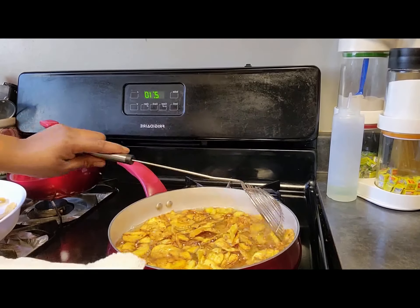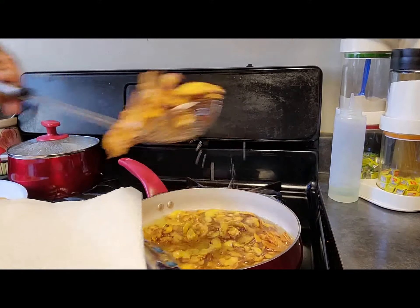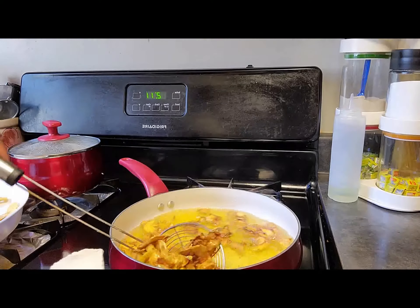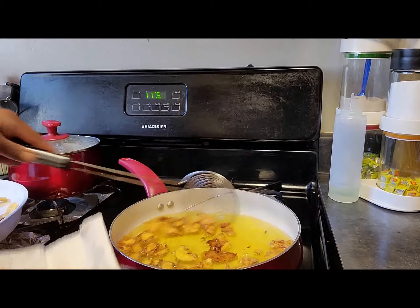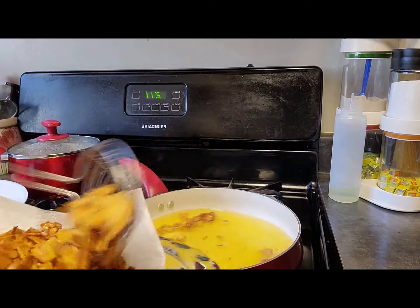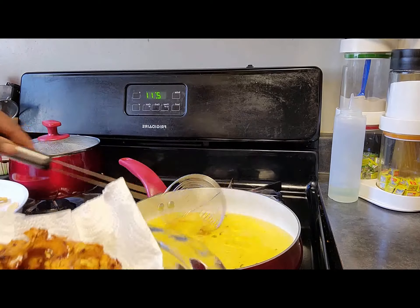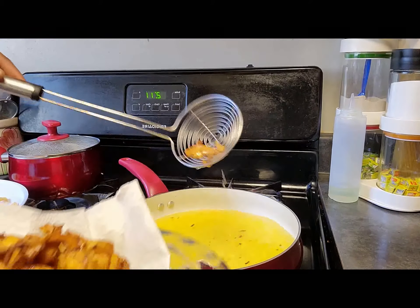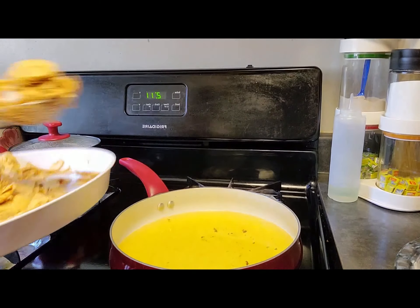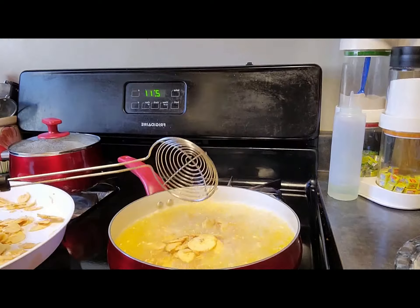I have my clean paper towel right here for the excess oil — that's going to absorb the excess oil for me. You see how crispy they look? Very crunchy and crispy. We're going to do the same thing until we get to the last batch.